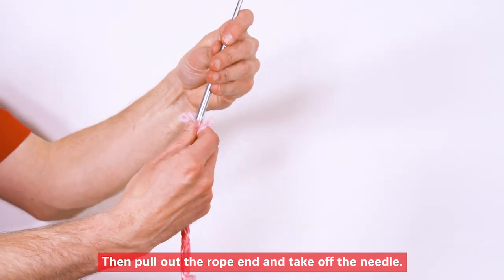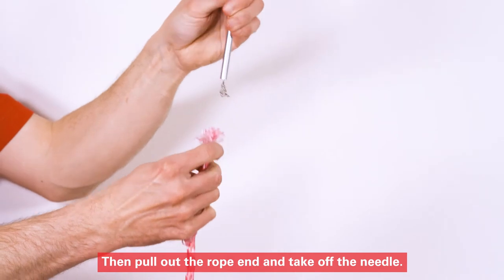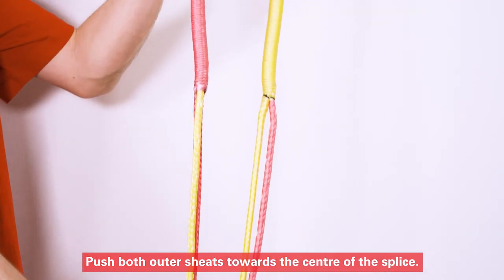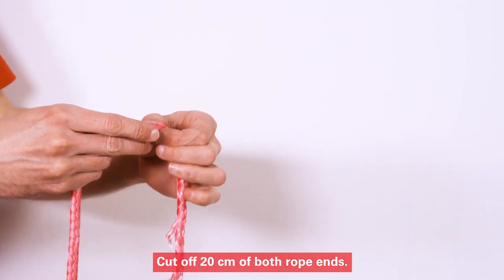Then pull out the rope end and take off the needle. Push both outer sheets towards the center of the splice. Cut off 20 cm of both rope ends.